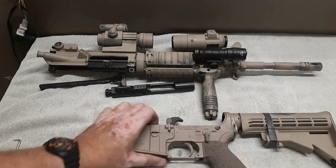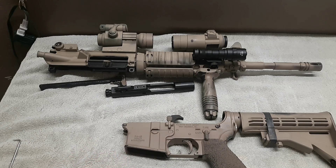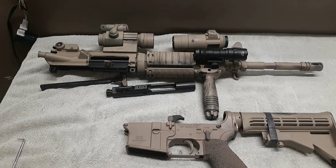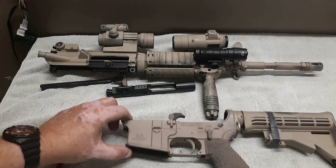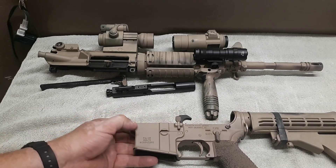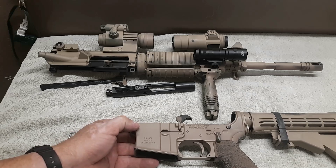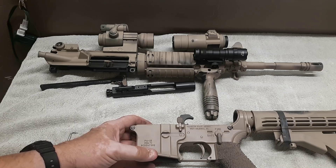I'm either going to order an M16A1 marked lower receiver, or I'm going to machine an 80% lower receiver, send it out, and have it marked as an M4A1. This build is mil spec — I've actually had this out and shot it many times. It's zeroed in. I was punching clay pigeons at 300 meters with it with no problem.